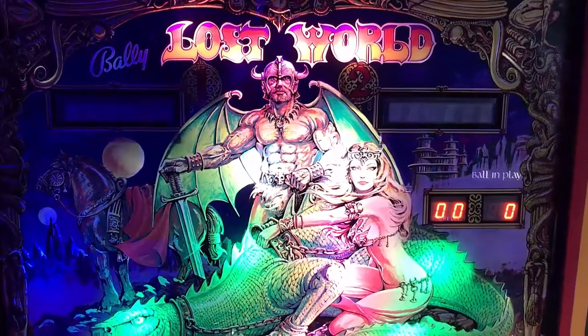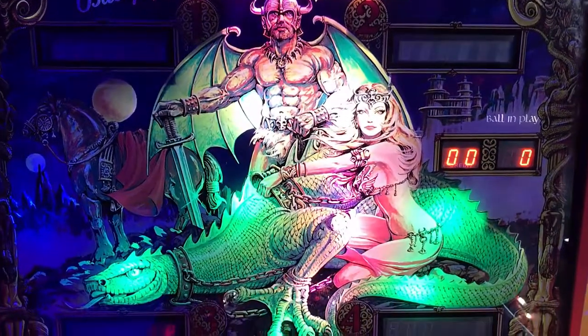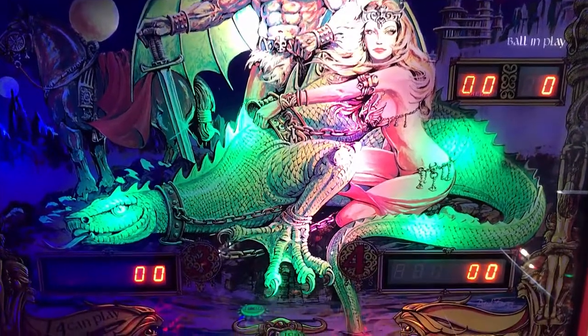Hi, this is Nathan, your Neighborhood Arcade and Pinball Talk Guy. We're going to be reviewing Lost World by Bally today — an older solid-state table.